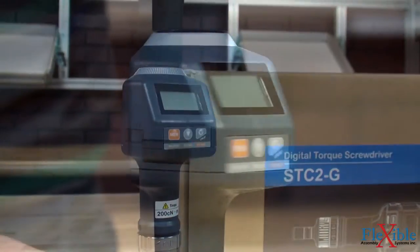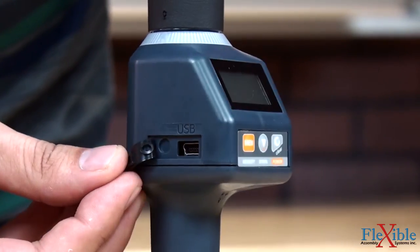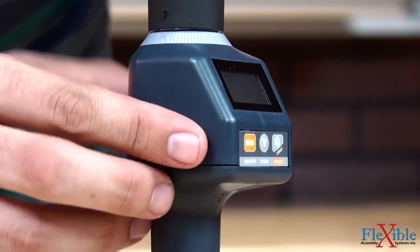The USB port on the side of the screwdriver can be used to download the results to a computer, as well as charge the batteries using the included charger or any available powered USB ports.